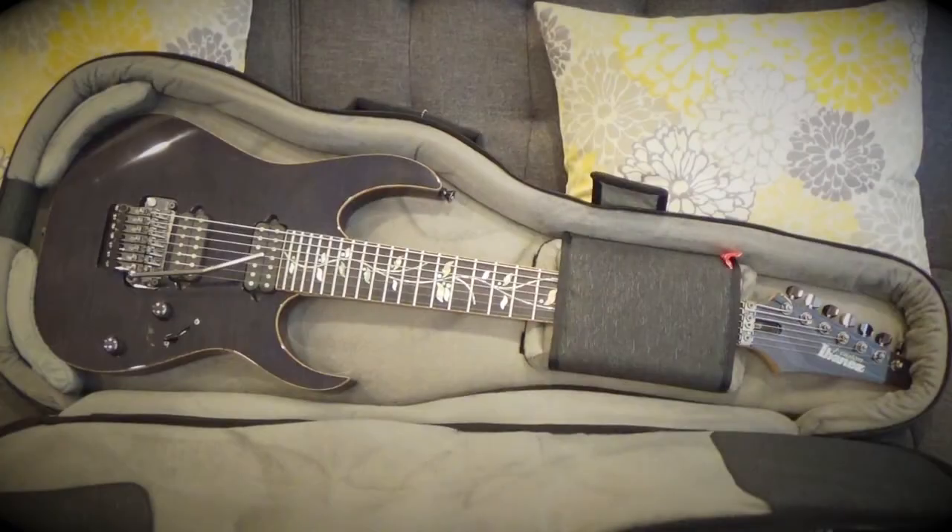There are only two things about the case that I didn't like. One, if you have a guitar with a tremolo, it's really snug and you might actually have to take the trem bar off. The second thing is the neck suspension system isn't quite as nicely made as a mono one — it's just velcroed into place. It's nice having the little cover that goes over top of the neck, but it just isn't quite as nice as a mono case.